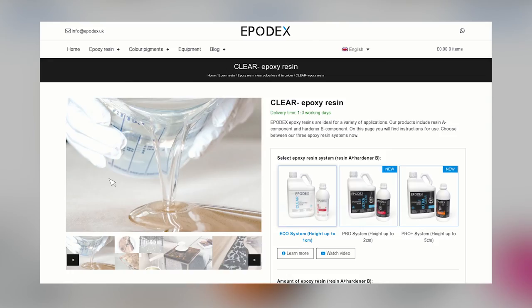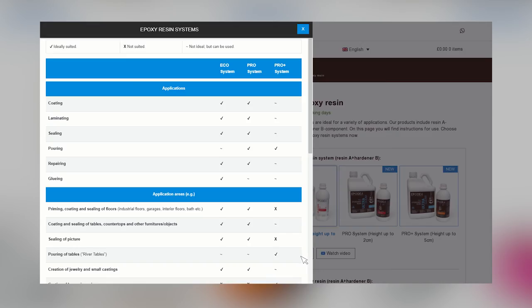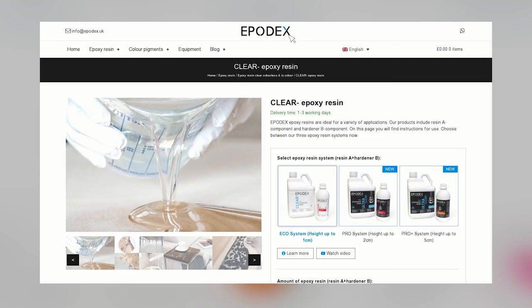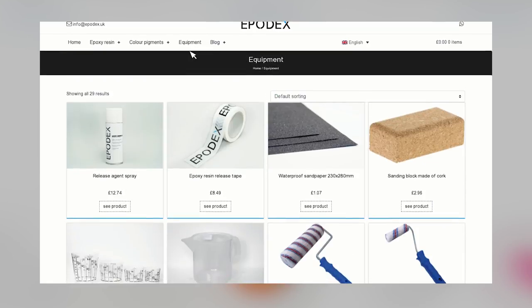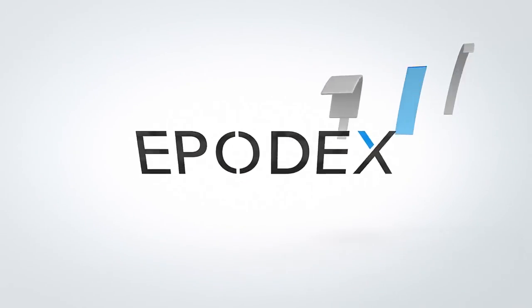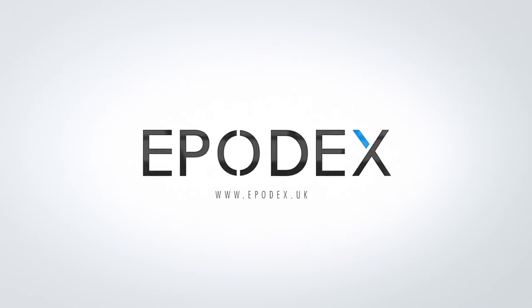Detailed information and a direct comparison of our epoxy resin systems can be found on each product page under the button Learn More. Here, you can find out how to use our systems and which system is ideal for your project. Besides application examples and processing properties, you will find all technical data. Under the Equipment tab, you will find all the necessary tools for processing our epoxy resins. Enjoy processing our products. Your EPODEX team.